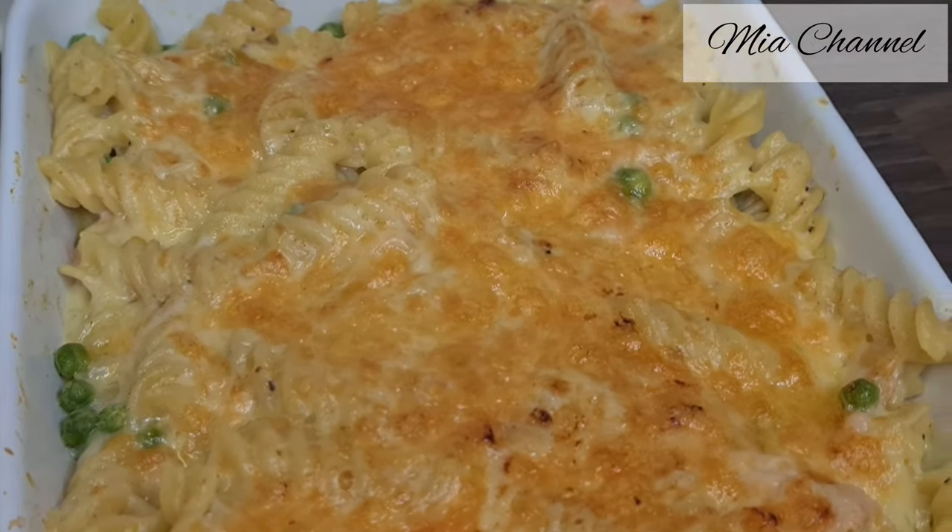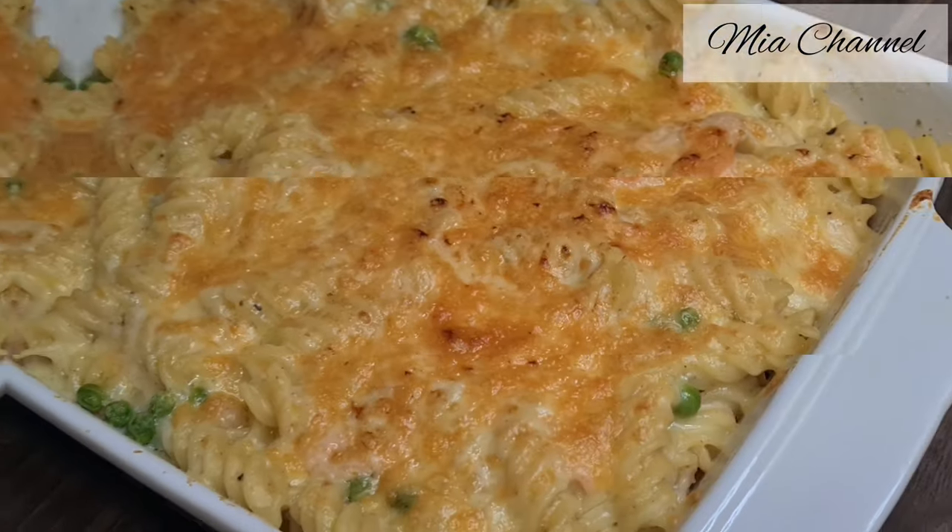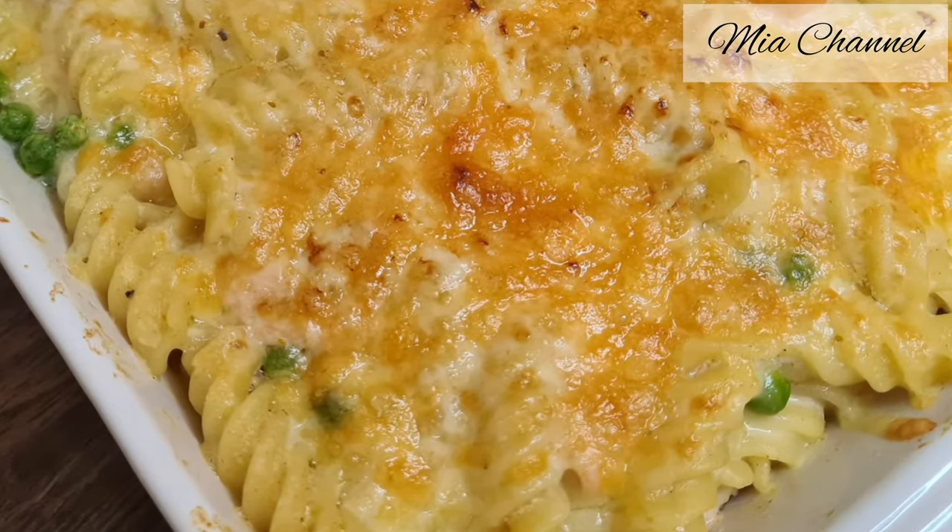Hi and welcome back to Mia's channel. In today's video I'm going to share with you one of my family's favorite pasta dishes, which is salmon and peas fusilli pasta.